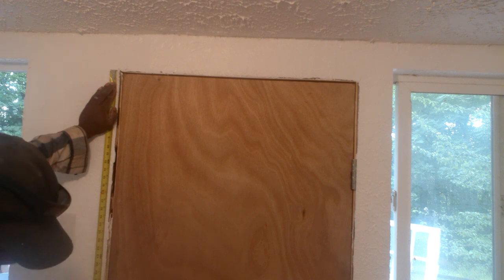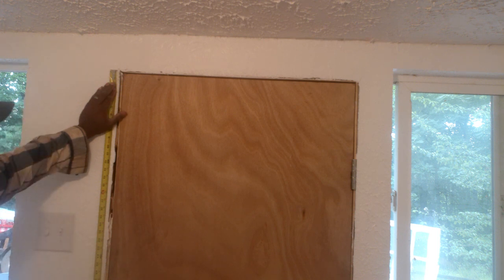I know you heard me say 6 feet. That's because I had to make this door work. Normally, the average door is 8 feet tall.